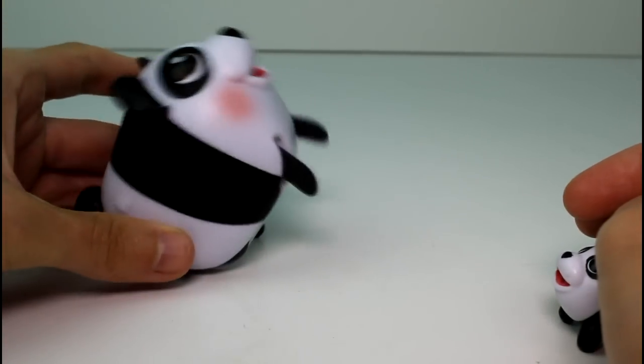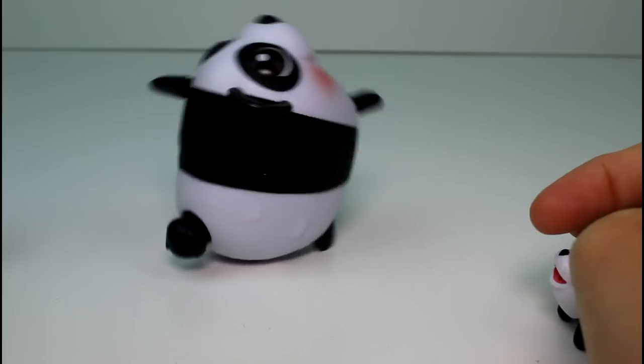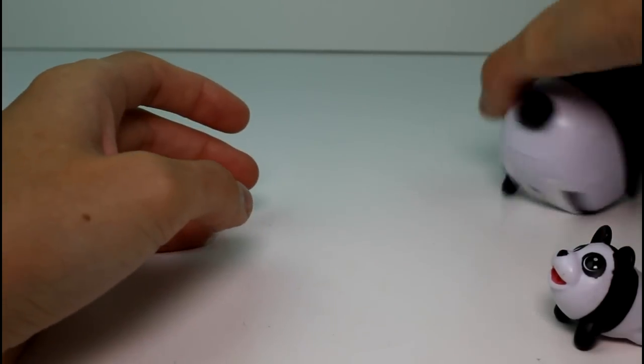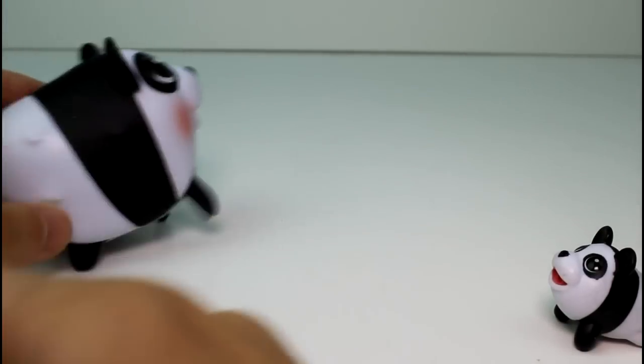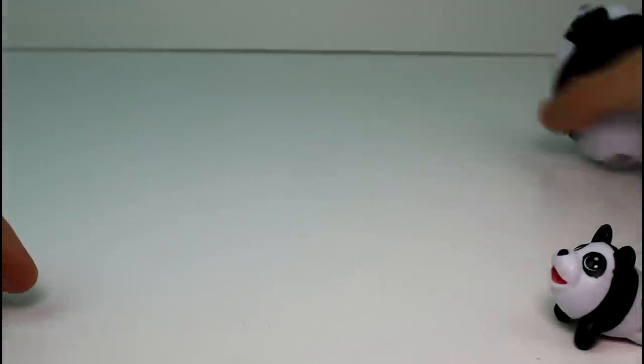Let's see her stand. Do her stand thing — there we go, awesome! My cat, I thought would for sure like these back when I first bought chubby puppies, but she hates them so much. My dog's quite intrigued, though.